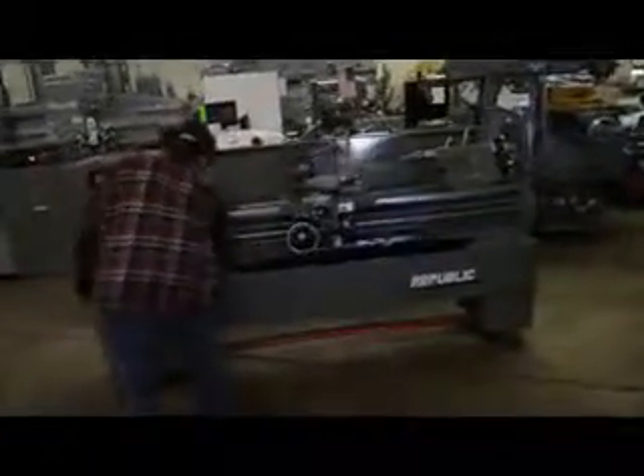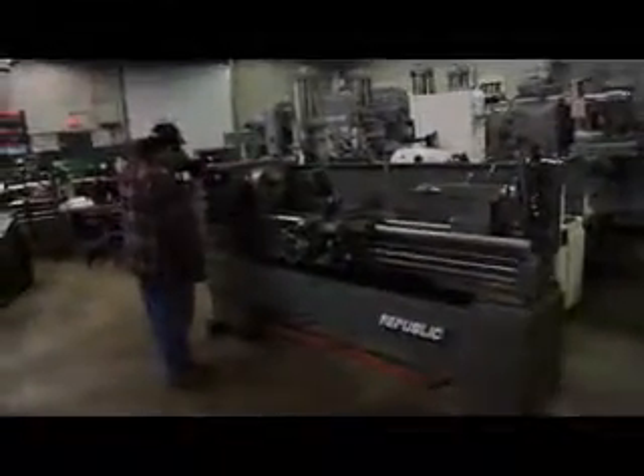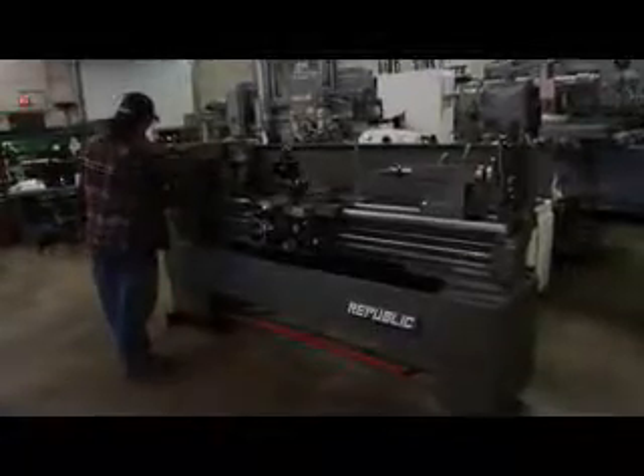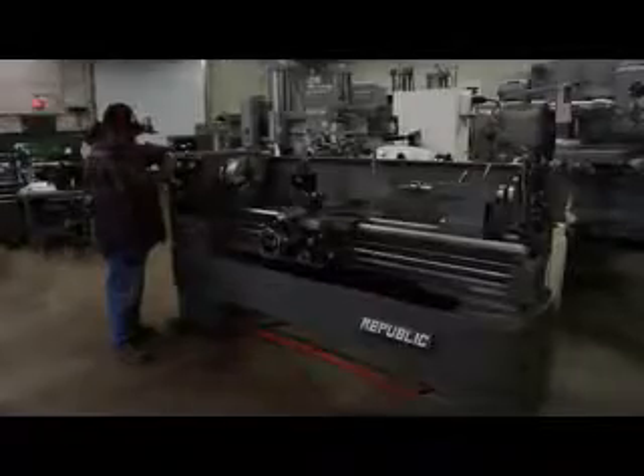It's a hardway machine. The overall weight is 3,500 pounds. We're running at 625 RPM.